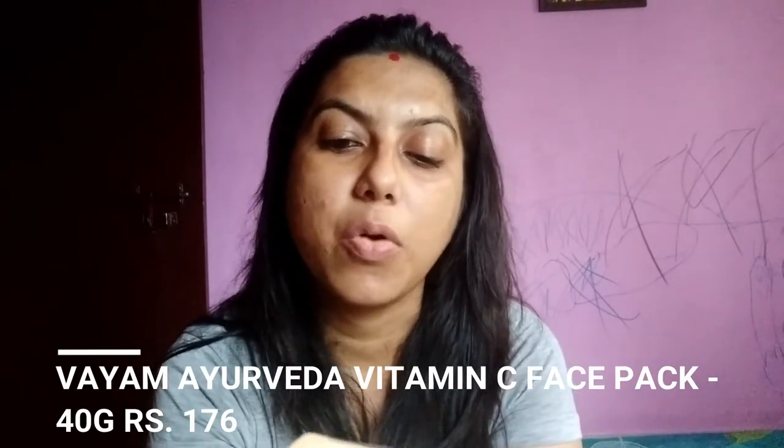Vyam Ayurveda's Vitamin C pack — Narangi and Nagesar — is formulated with kaolin clay and ashwagandha powder. The net weight is again 40 grams. Then there is the Skin Detox pack from Vyam Ayurveda, also 40 grams, with fuller earth and turmeric. This is basically a skin beautifying face plant.